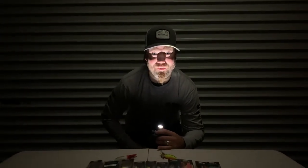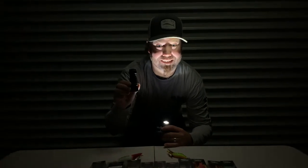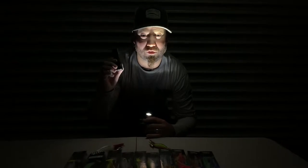G'day Cracker Yackers, it's Brendan Hogg speaking. Today on Cracker Tips we're talking about the Black Magic UV LED light — these things are gold, they are absolutely awesome for night fishing.